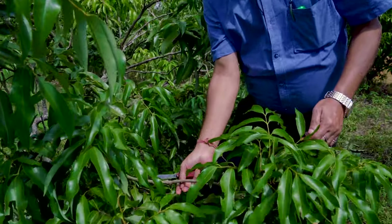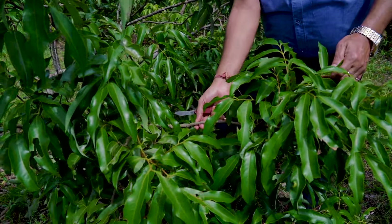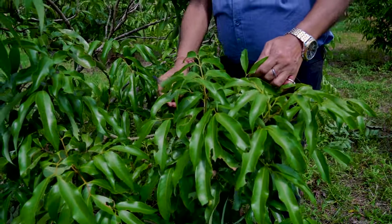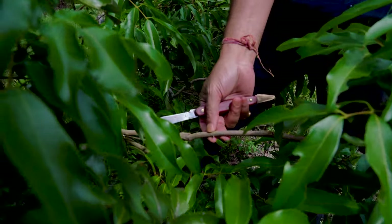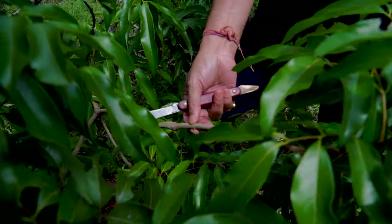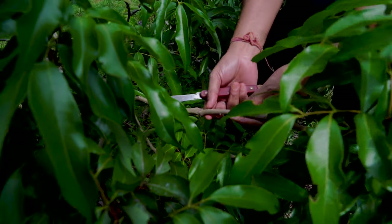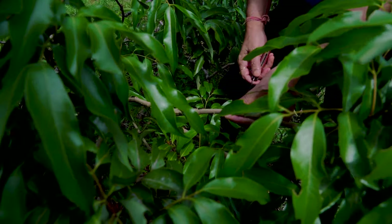In layering, adventitious roots are induced to form on the stem while it is still attached to the mother plant. In cutting, we remove the stem from the mother plant and plant it in the nursery where rooting takes place. The difference with layering is that we induce the stem to produce roots while still attached to the mother plant. We generally select a one to two year old shoot of about pencil thickness, and then remove all leaves from the selected length.